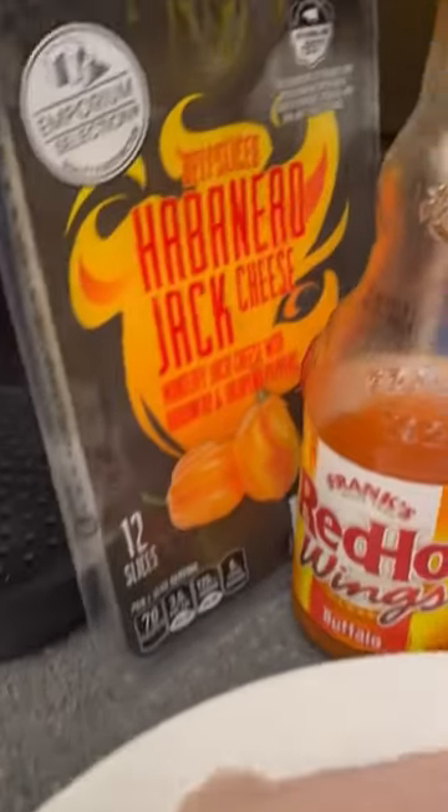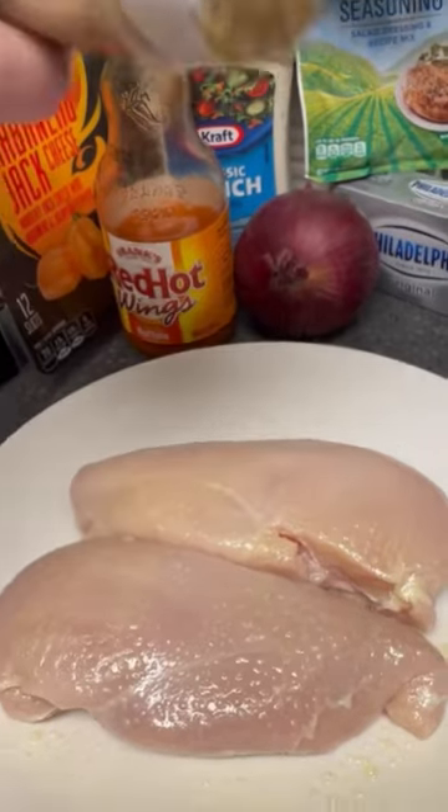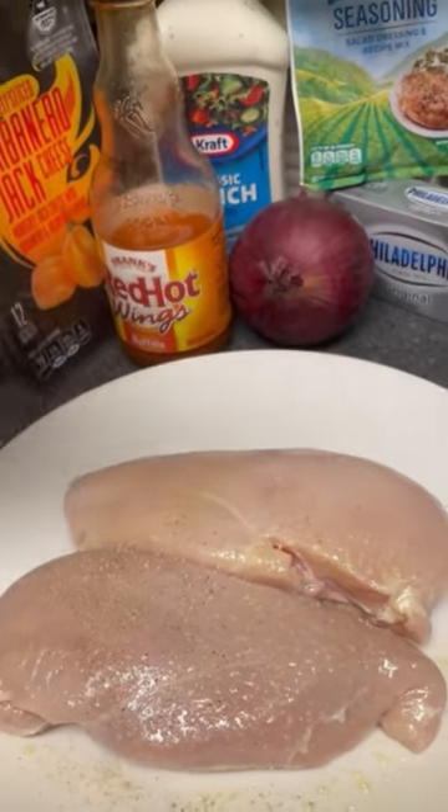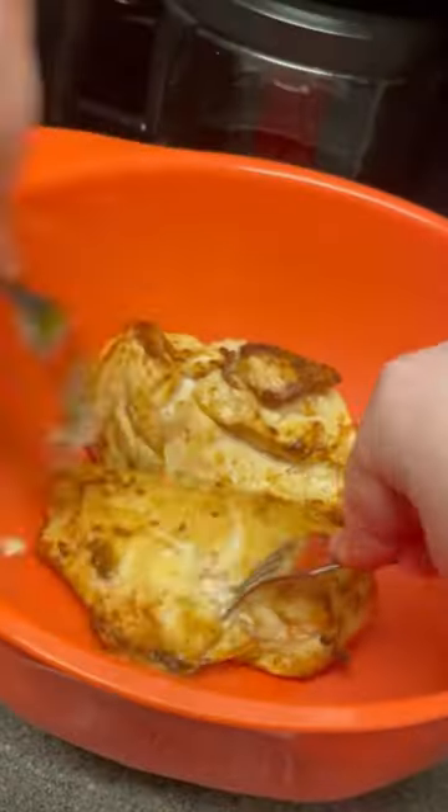Today's recipe is for buffalo chicken stuffed peppers. Spray with olive oil and season with Piddo Heaven Ribeye Ranch all-purpose seasoning, then cook your chicken. I chose to air fry mine.